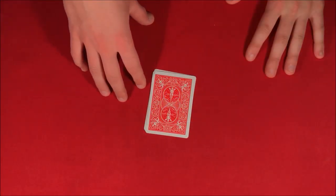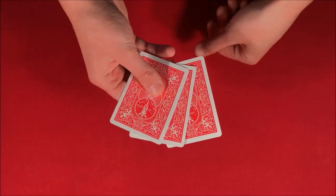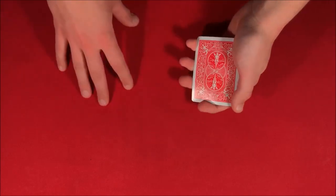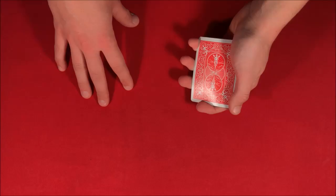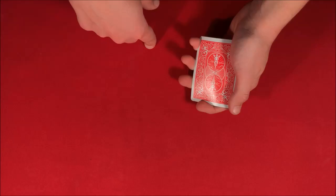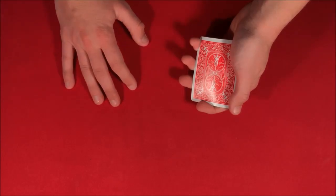Alright guys, today I'm going to be showing you this really cool card trick involving this 3-card packet. Before I do that, I want to mention that if you feel like you're struggling as a beginner, or maybe you think you need to learn more about the fundamentals and the basic moves, make sure to click the link down below in the description box — that should be able to help you out. Anyways guys, here is the actual trick.